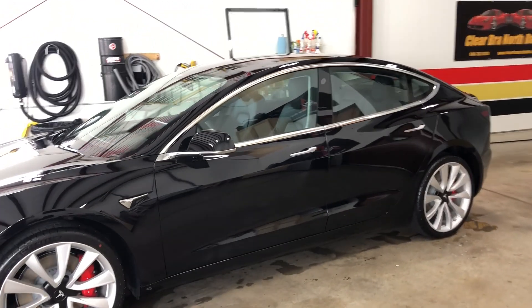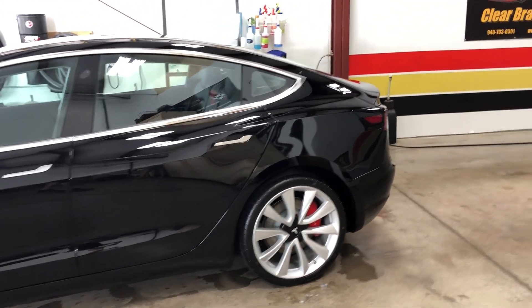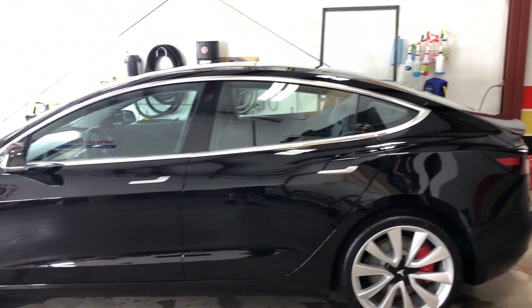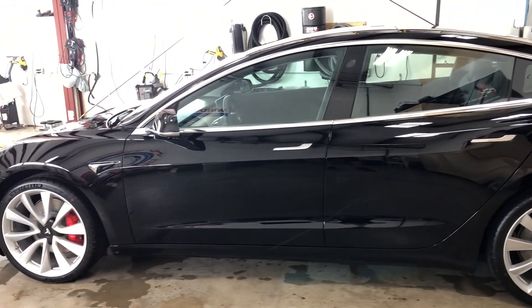Hello Tesla owners, got another Model 3 here at Clear Bra North Dallas in Argyle and Carrollton, Texas. This one has a front clear bra — full fenders, hood, bumper, mirrors — and then we use Fine Labs Heal Light ceramic coating.